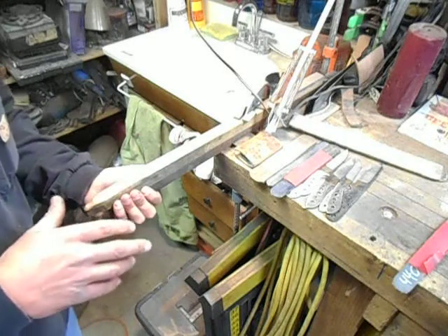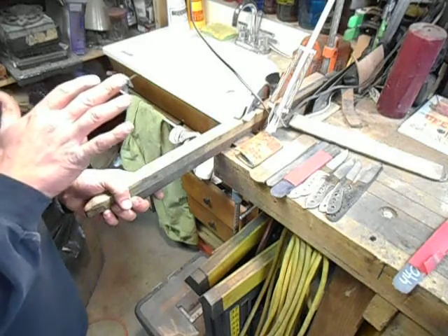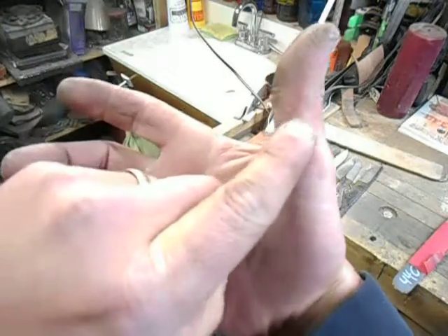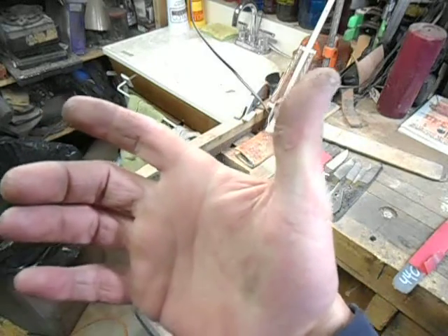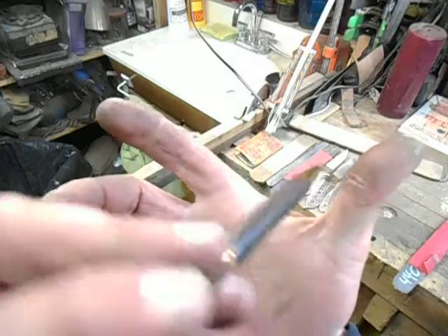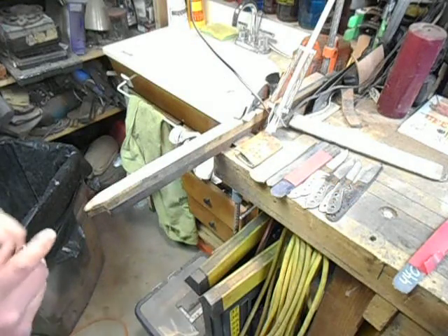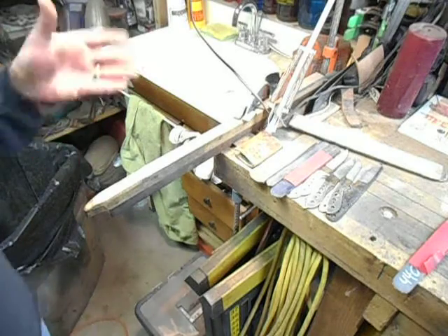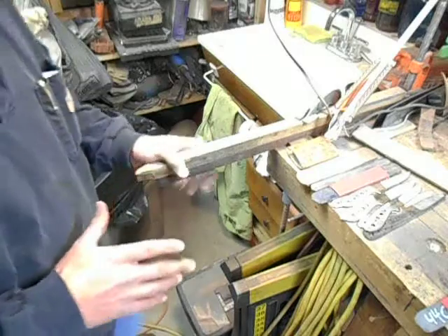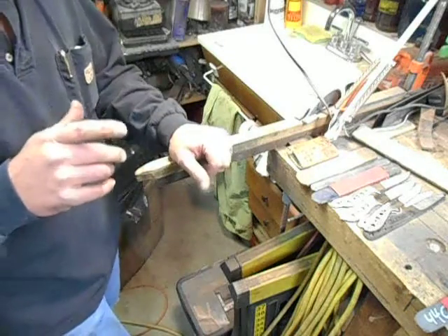The more tired you get, the more likely you are to get into a rush to finish it, and that's when you're going to cut yourself. When I cut myself, it was this thumb. You can see the scar. The cut goes from there all the way down around to up around in this area somewhere. I was in a rush. That's when almost all accidents happen — when you're tired, when you're fighting with your old lady, when you're rushing to get that knife done for that customer who needs it in time for Christmas. That's when accidents happen, and this one was no different.